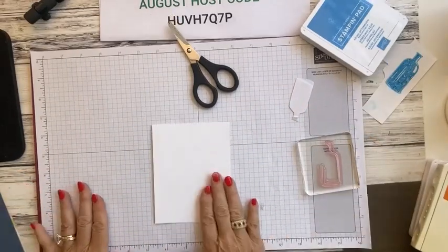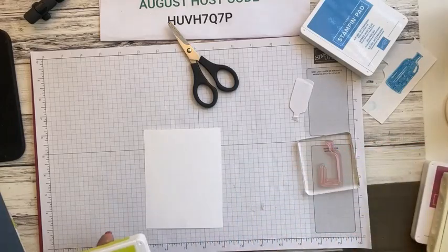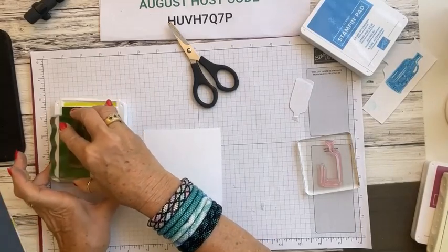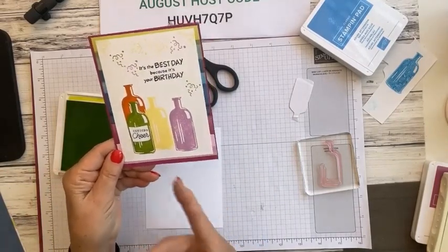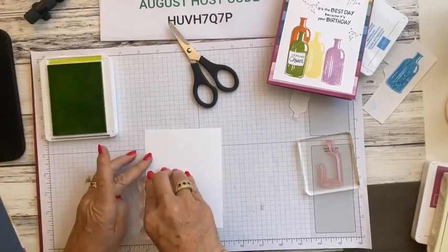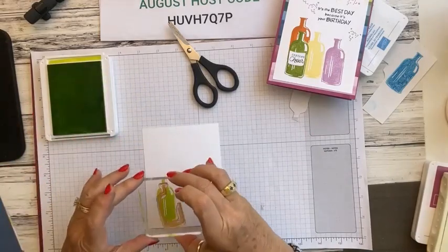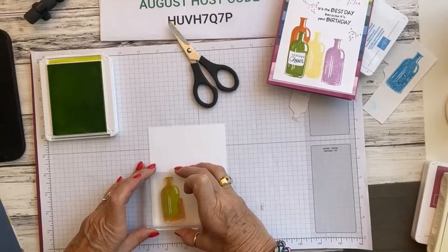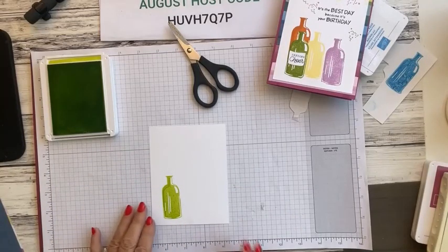Now we're going to stamp the bottle. Starting with Lemon Lime Twist, we'll ink up the bottle stamp and create a couple of bottles. I'm going to stamp towards the bottom and let it sit for just a minute to make sure all the ink transfers. Then I'm going to come in with the outline stamp of the bottle, line it up with the edge, make sure the top and edges are lined up, push down, and you can see it gives a little bit of an outline.